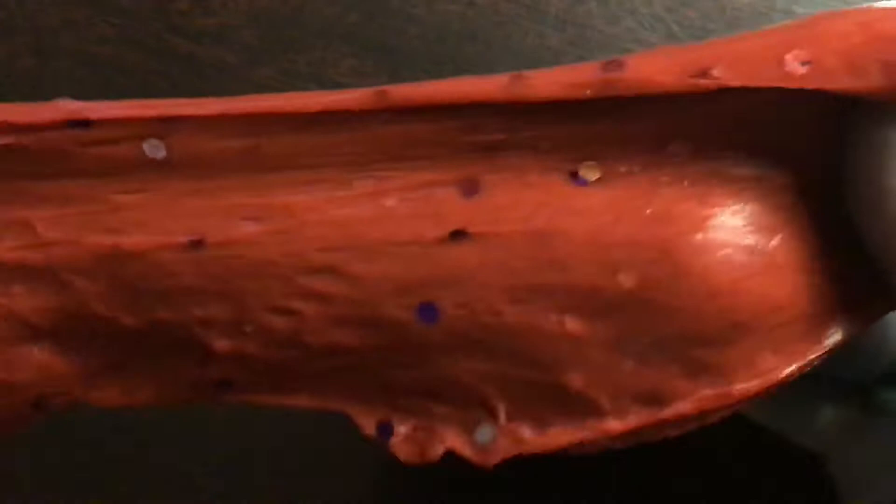Okay, so the second slime that I made was this one. I actually didn't play with this before the video. Let's see if it passes the stretchiness test — yes it does! It broke a little bit but it does pass the test.